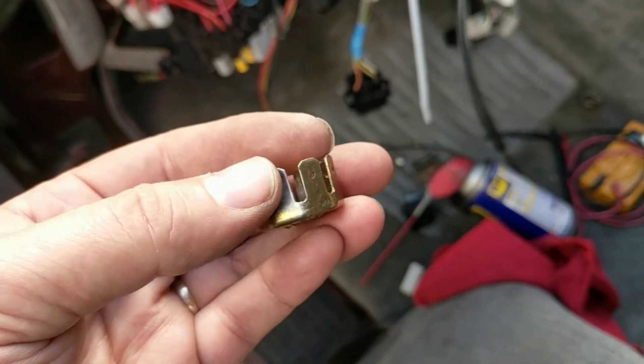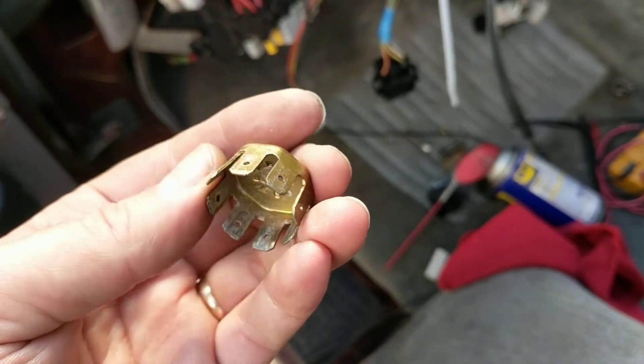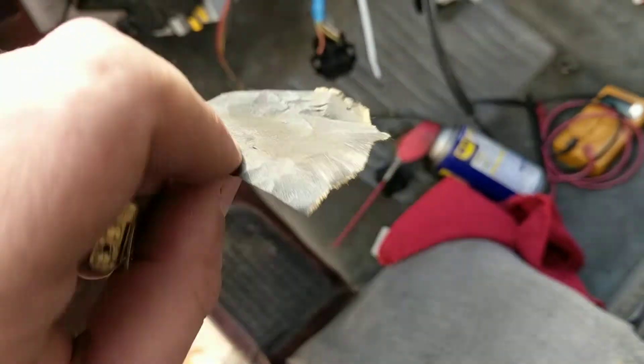I wound up not putting in the bead blaster. They looked pretty great — you can see they still had the CAD plating on. There's just a couple of these that were a little rough looking. You can see this one here still has a little bit in there. You just take some sandpaper and sandpaper it up.